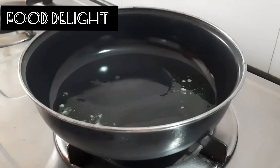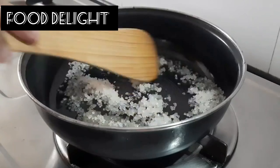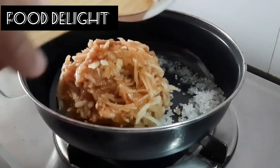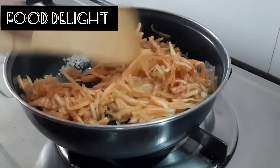Add 1 tablespoon ghee and 1/4 cup sugar. Add 2 grated apples and mix it well.